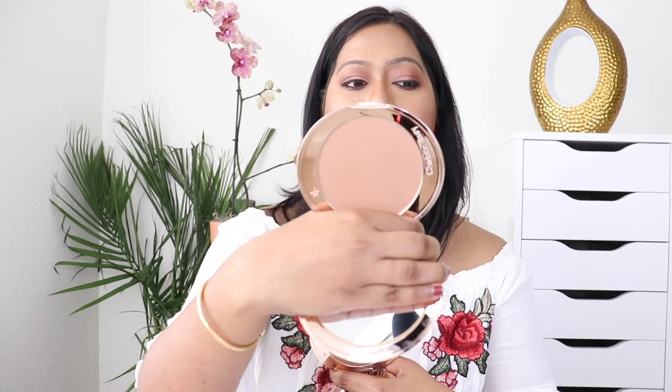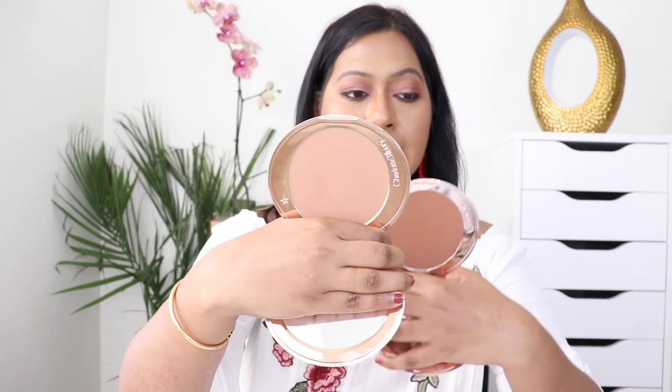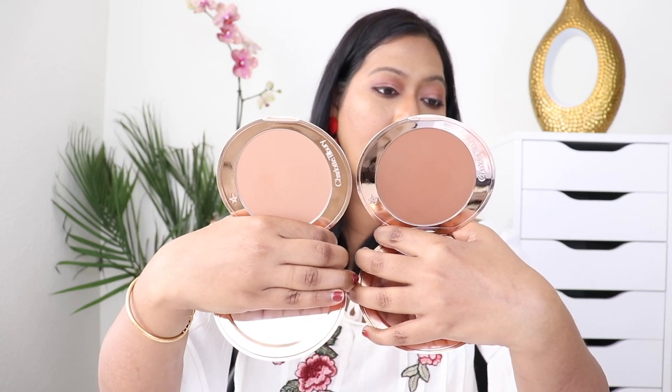Let me show you how the two bronzers — medium and tan — look side by side. This is how the medium looks, and this is how the tan looks.